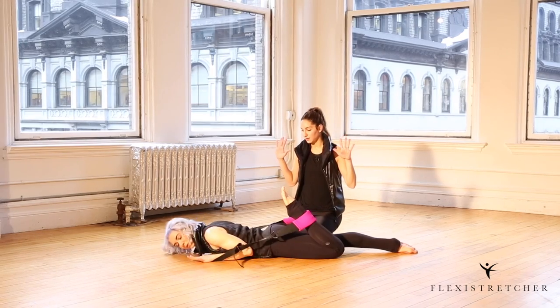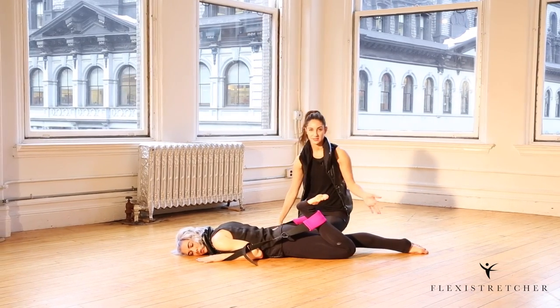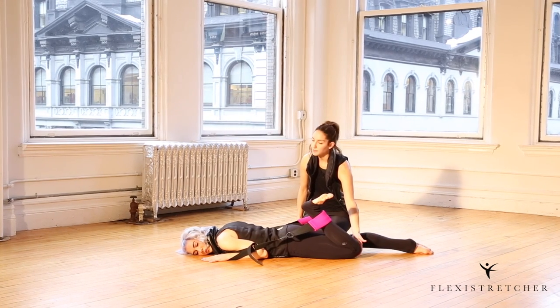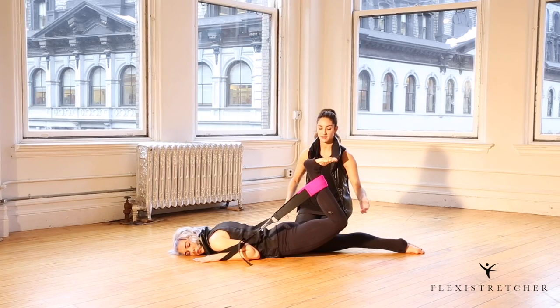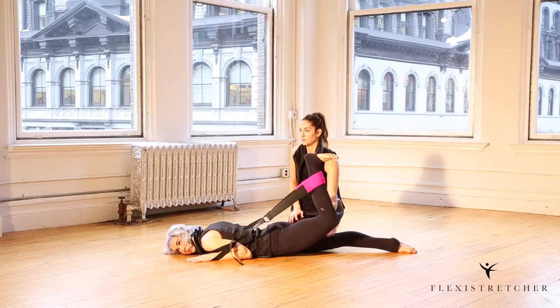Adrienne's palms are gonna be by her sides. We're gonna start with a flex foot just to ensure the band doesn't snap off. She's just gonna lift her thigh up a few inches and push into the strap a few inches. She's gonna feel it in the front of her hip and across the front of her thigh.